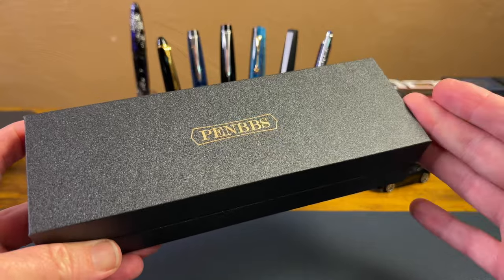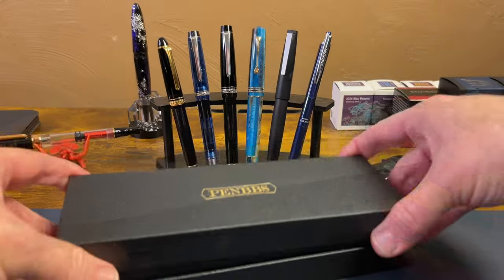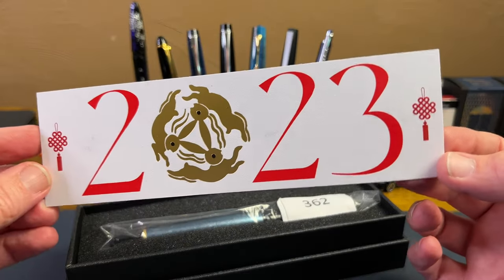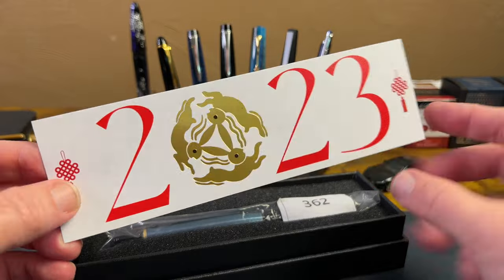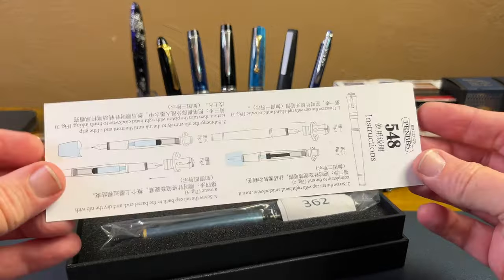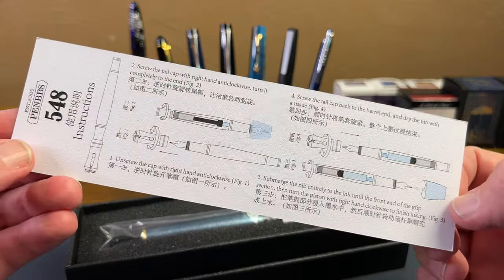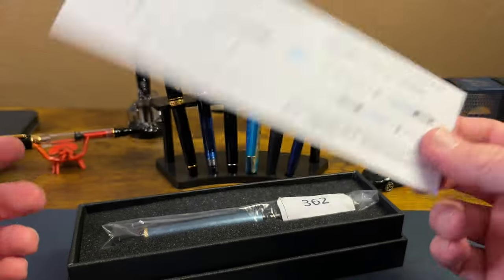We come to a simple box that is not their standard box, but a little bit larger and heftier. The lid comes right off, and you find a nice card with 2023, a little bit of Chinese knot and tassel, and of course the three rabbits in a circle for the Year of the Rabbit. On the flip side are the instructions for operating the piston mechanism, in both Chinese and English — that's always appreciated.